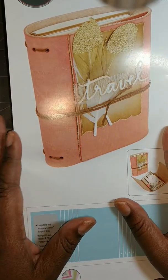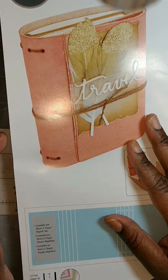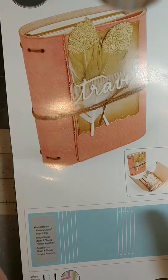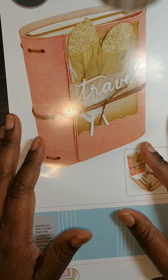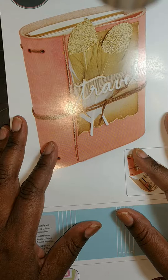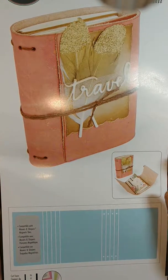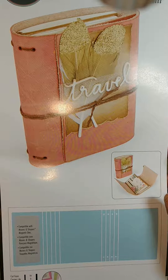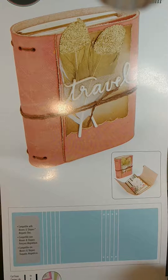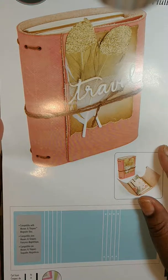Hi everybody, this is Terry, TCD Crafts. Welcome back to my channel. It has been a while since I did a video, and I'll tell you why — life has been kicking my behind, y'all. It's just been one thing after another, and I have been doing crafting, I just haven't been posting videos.